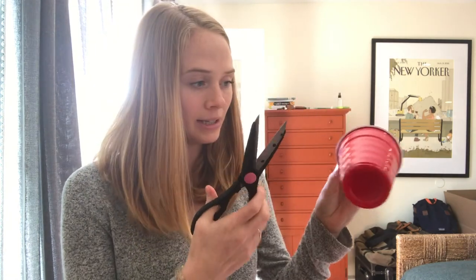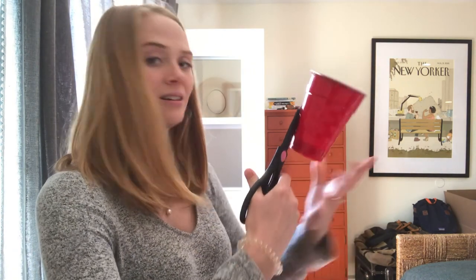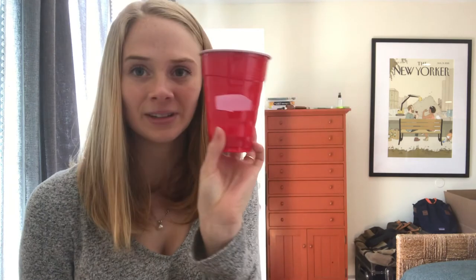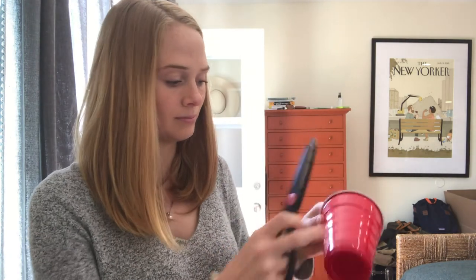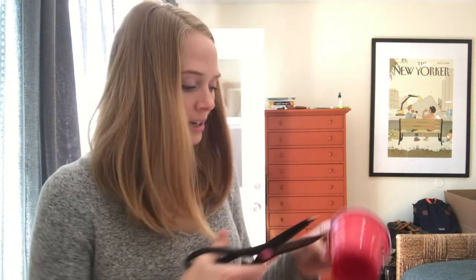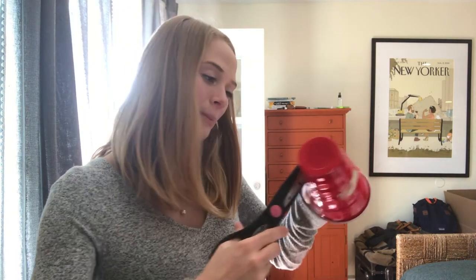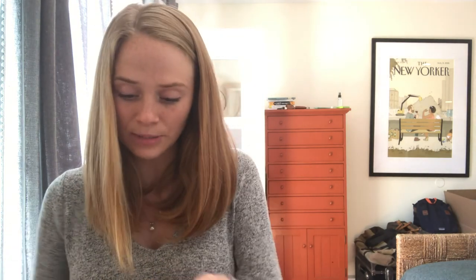Next step is I'm gonna cut out these different shapes that I just talked about. It doesn't need to be perfect — the hummingbirds won't care. So I'm just cutting out my little shapes. I have a half circle. Make sure you're being really careful with your scissors and not cutting your own fingers. If you need a parent's help, you can ask them to do this part.